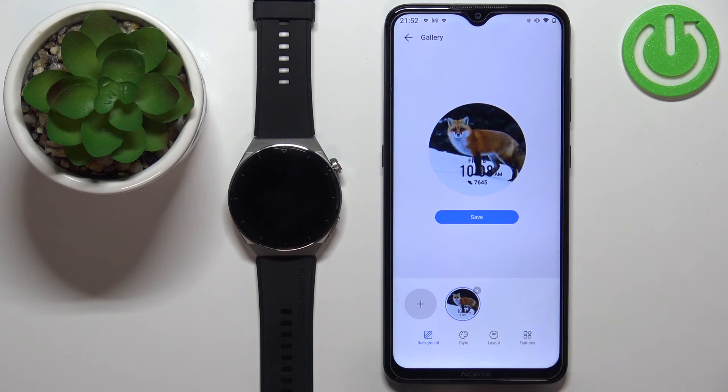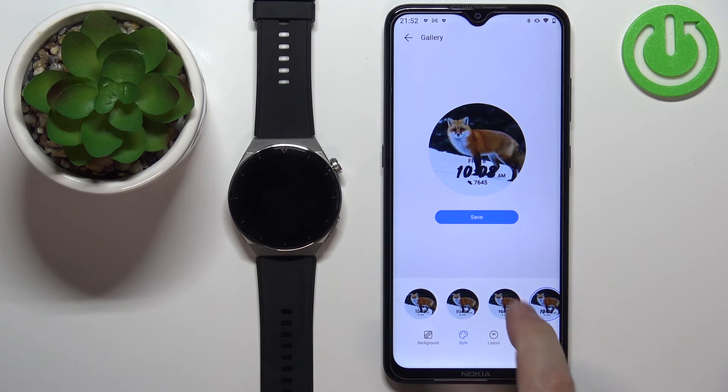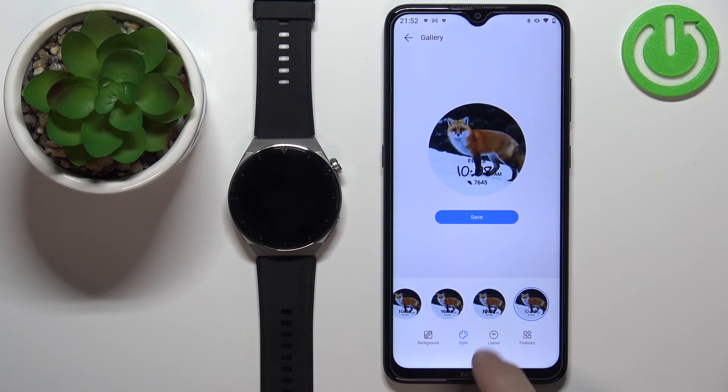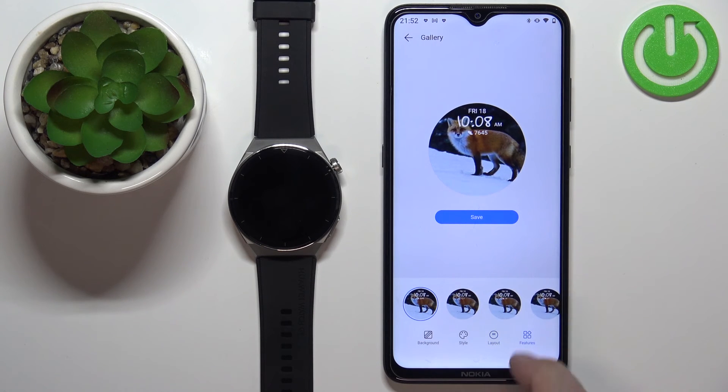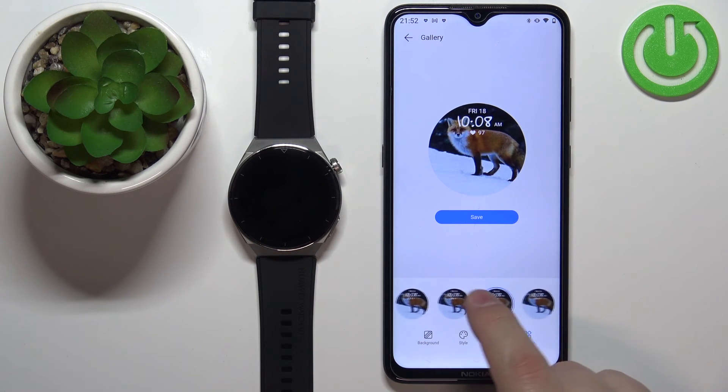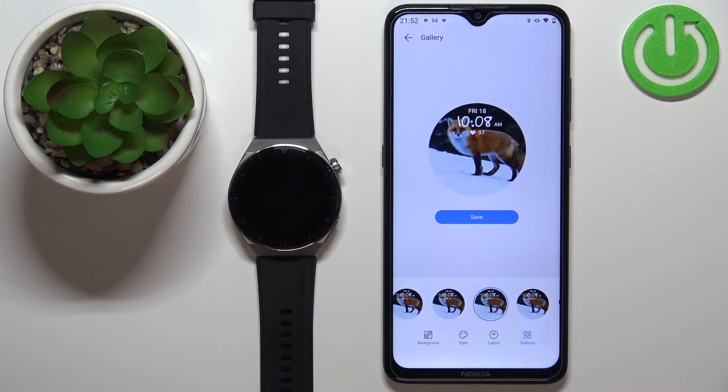Now we have a preview of our watch face. Tap on Style to select the style of the clock. You can also tap on Layout to select whether it should be on top or bottom. Under Features, you can select what's visible under the clock — there are different widgets available. Once you're done customizing, tap on Save.